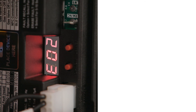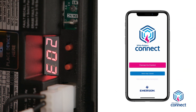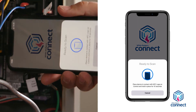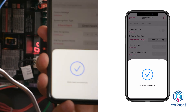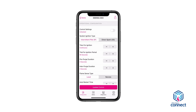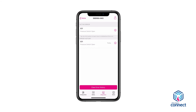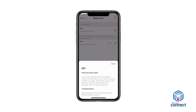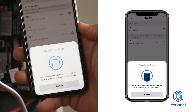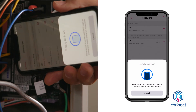Fault code errors can be recalled through the White Rogers Connect mobile app. Open the app and select the Connect to Control button. Place the mobile device near the NFC logo on the module and wait until a checkmark appears showing the connection was successful. The app will then display the module's settings configuration page. To see any errors, select the Diagnostics tab. Errors will be listed with the most current at the top. For detailed information and troubleshooting tips, select the eye icon by the fault. To clear errors in the app, tap the Clear Error History button, place the device in contact with the NFC logo on the module, and wait for the checkmark to appear.